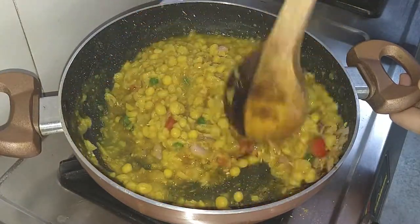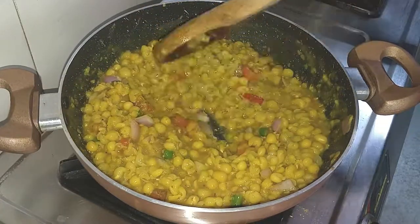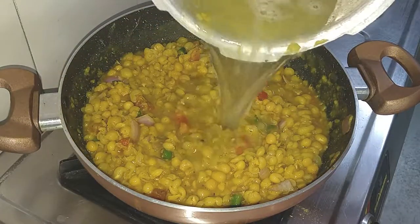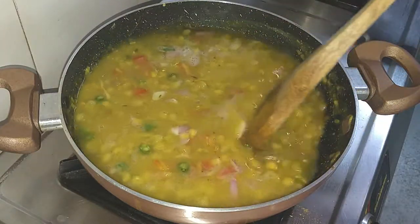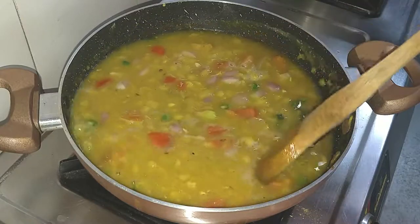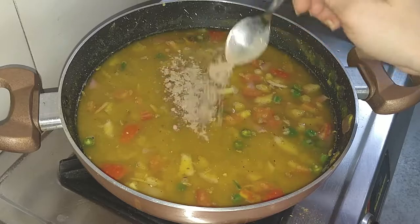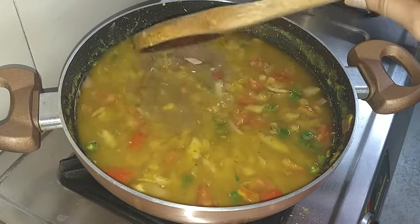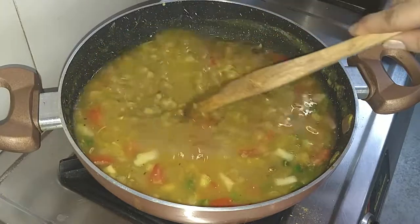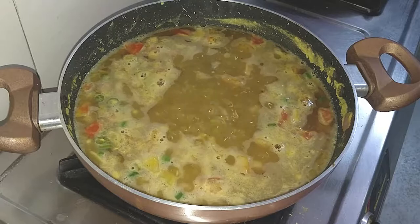Friends, I have added salt. You can also add salt according to your taste and keep the quantity as you prefer. We will mix it properly. After that, add half a teaspoon of amchur powder and mix them well for 10-15 minutes.